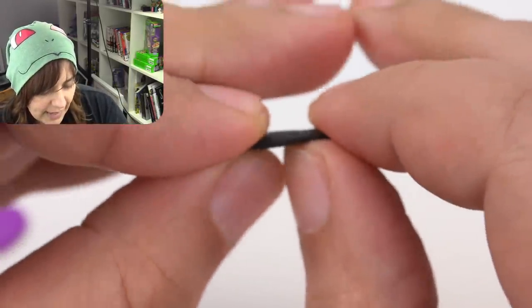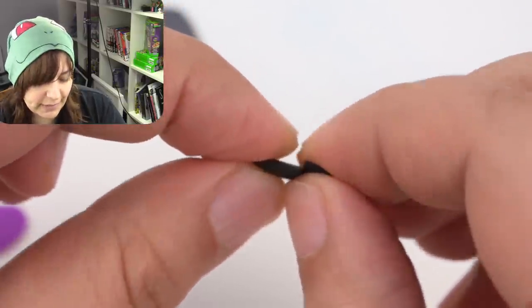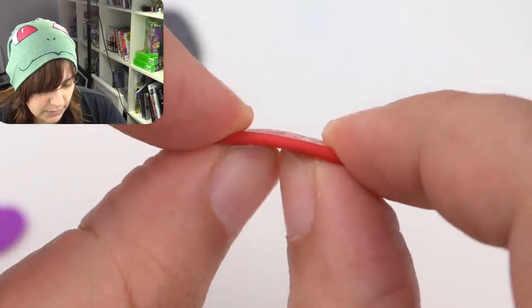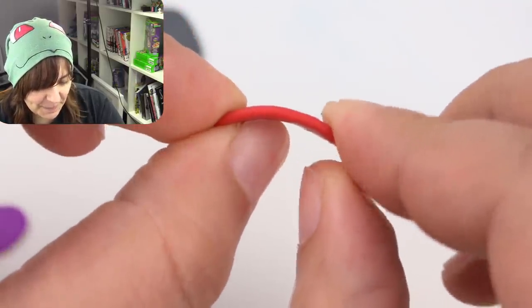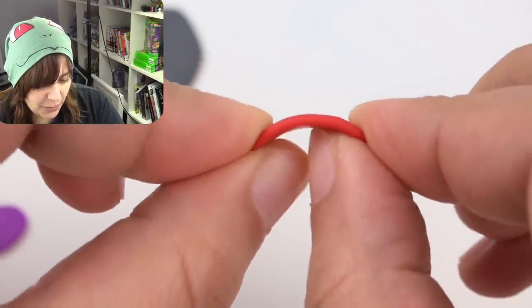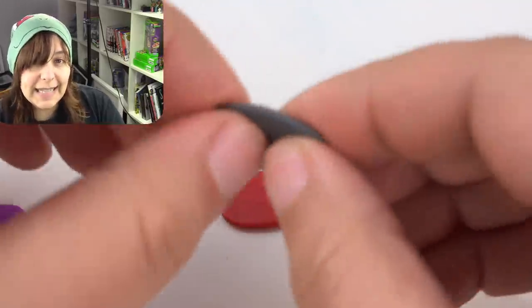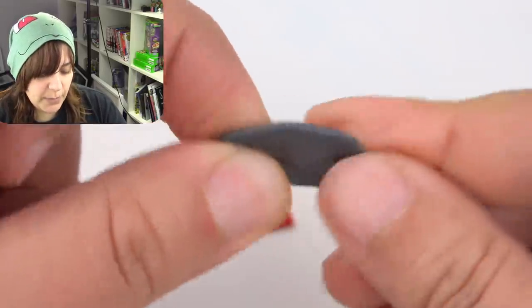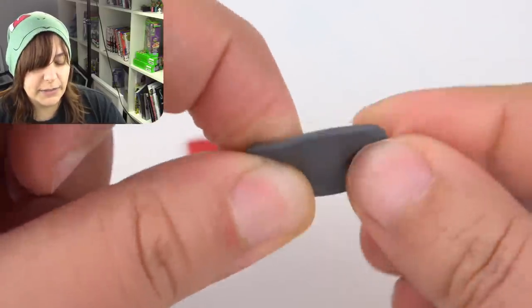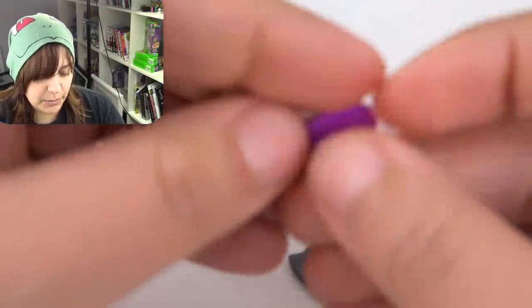Another thing I wanted to test is how bendable it is. Sculpey isn't bendable — it didn't take much pressure for me to break it. Sierra Q — no way! This is way bendier. Let's see how far we can bend it before it breaks. It is really flexible. When clay is flexible, that means it's stronger — the bendability actually makes it way more durable and a lot less likely to break. This actually is really bendable — I think that is really neat.